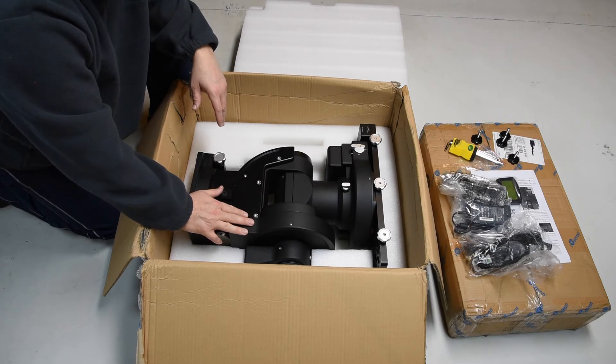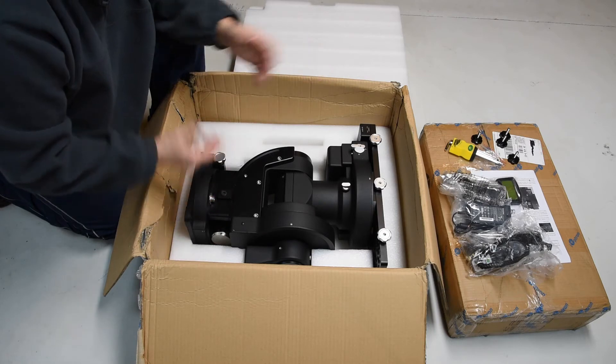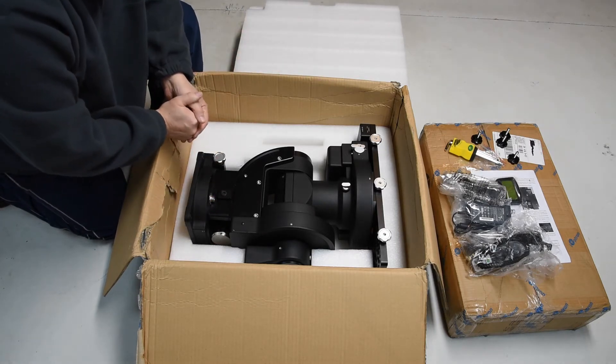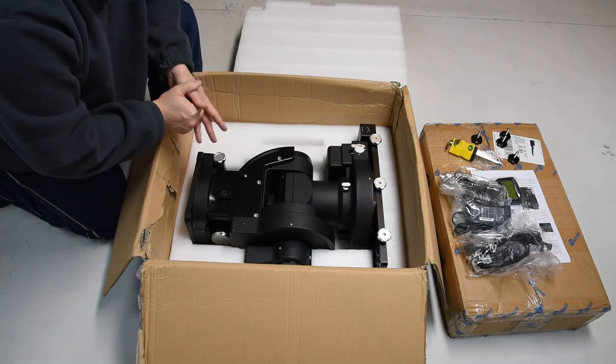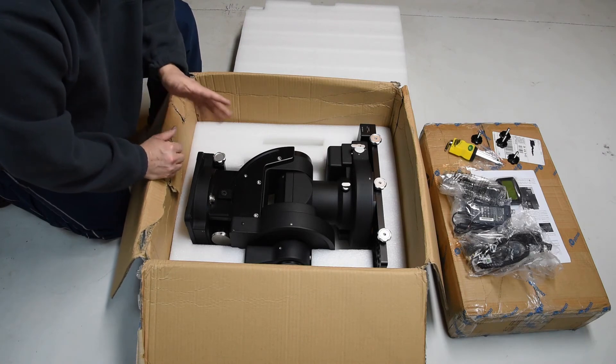It's obviously a very nice mount. Before I take it out and actually set it up, I want to make sure I don't drop it or do anything incorrectly. That'll be a separate step, and then I'll show it sitting out on the floor once it's actually set up and operating.